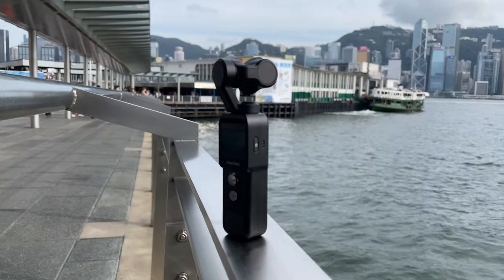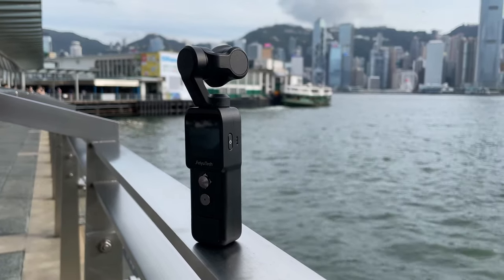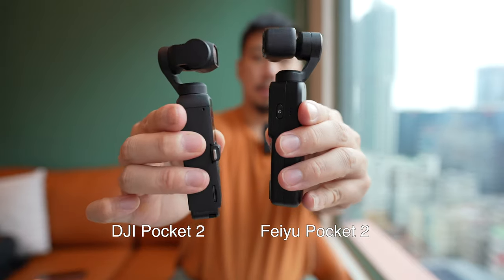The second improvement is that the Feiyu Pocket 2 body is completely crafted out of aluminum, so it feels very premium in the hand, whereas the DJI Pocket 2's body is crafted out of plastic.